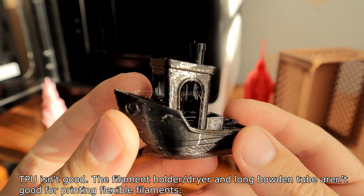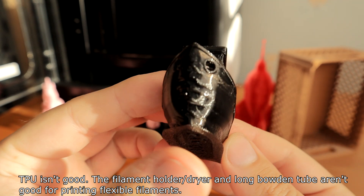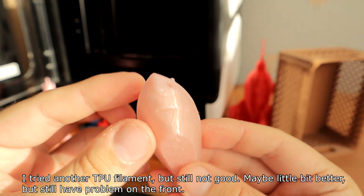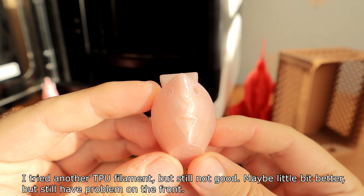TPU did not print well. The filament holder, dryer, and long Bowden tube are not ideal for printing flexible filaments. I tried another TPU filament and it was still not good — maybe slightly better, but still had problems.